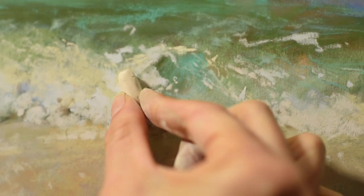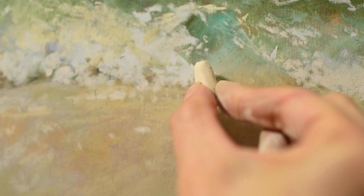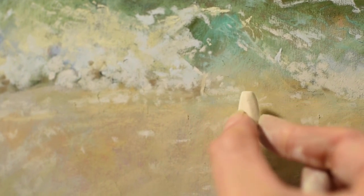Hi everybody! Welcome to this week's demonstration here on the Beauty of Pastel. Today we are going to escape to the ocean and paint some lovely ocean waves and some beach sand. I hope you enjoy!